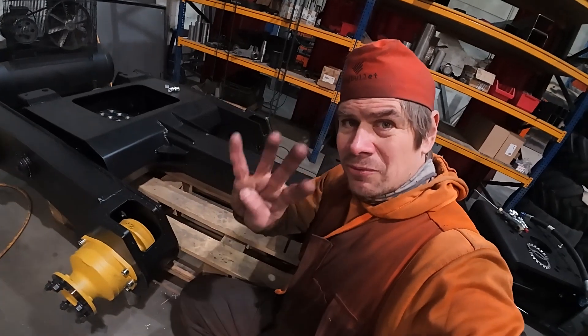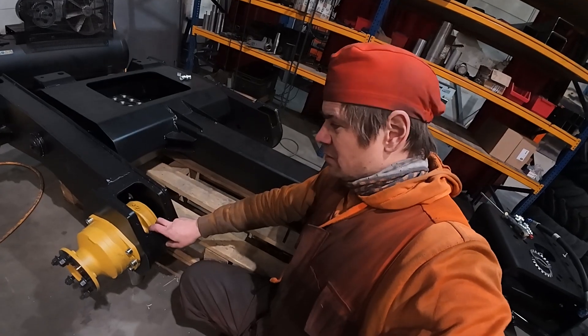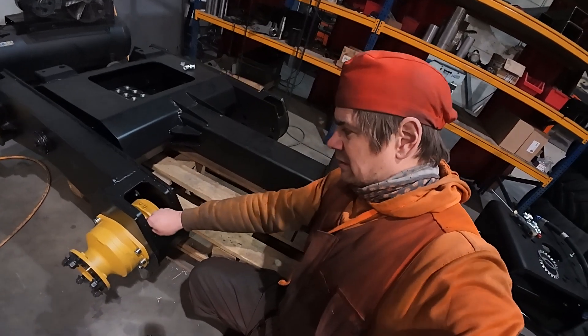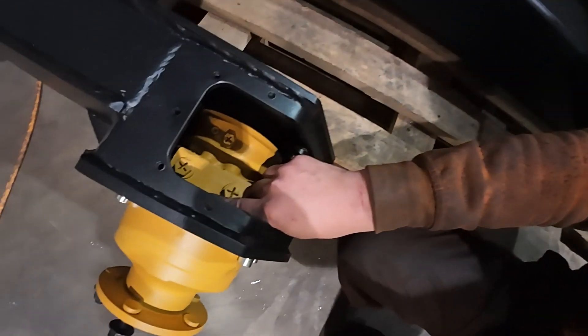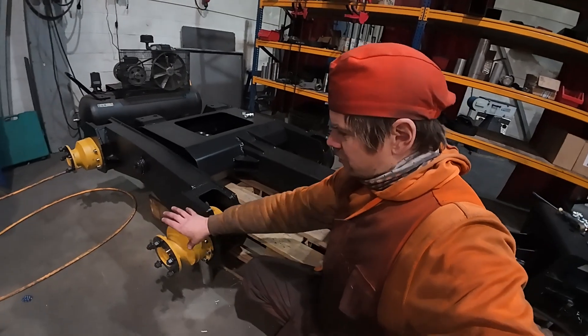I need four hoses per drive motor. Over here I have the parking brake, and there is a line that goes directly to the tank — it takes away pressure from inside the motor.